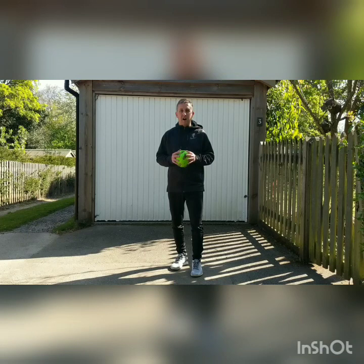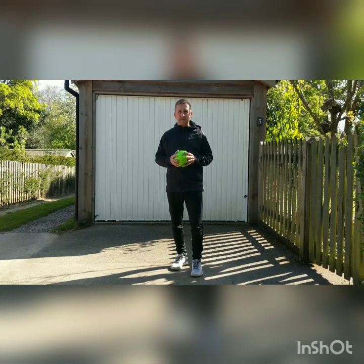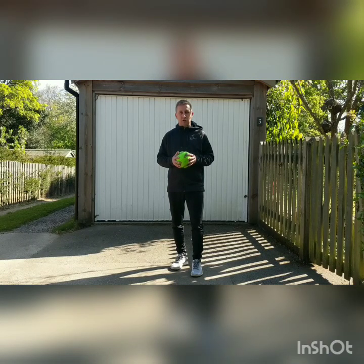Today we're doing football skills. I'm going to be setting you different levels to try and achieve. I'm going to start with level one which is going to be the easiest and we're going to progress up to level six which is going to be the hardest. Levels one, two and three are aimed at key stage one children, and levels four, five and six are for older key stage two children.